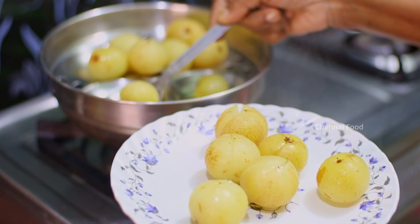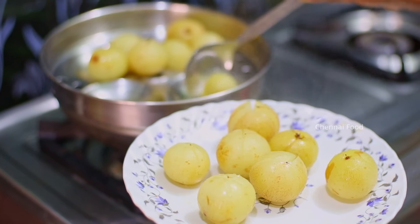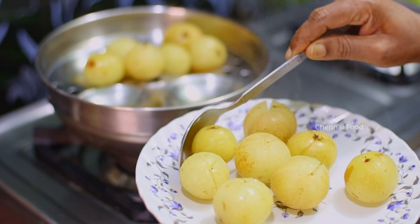The water is very good. Vitamin C is very good. It is very good and it helps a lot.